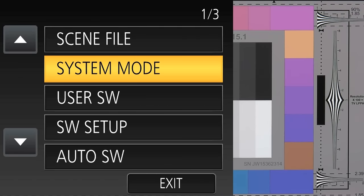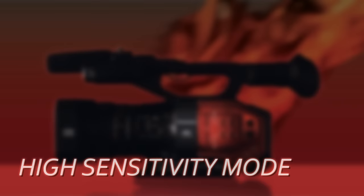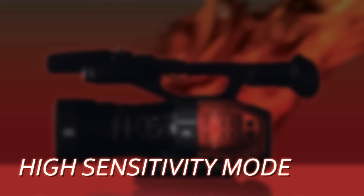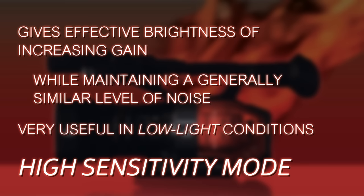The DVX 200 actually has an alternative way to brighten the image. Go into the system mode menu and look for the high sensitivity mode. There are two choices: normal and high sense. When set on high, it doubles the sensitivity of the camera — so instead of a base of 500 ISO it's actually 1000 ISO — but simultaneously it uses additional noise reduction to eliminate the added grain that would otherwise show up.